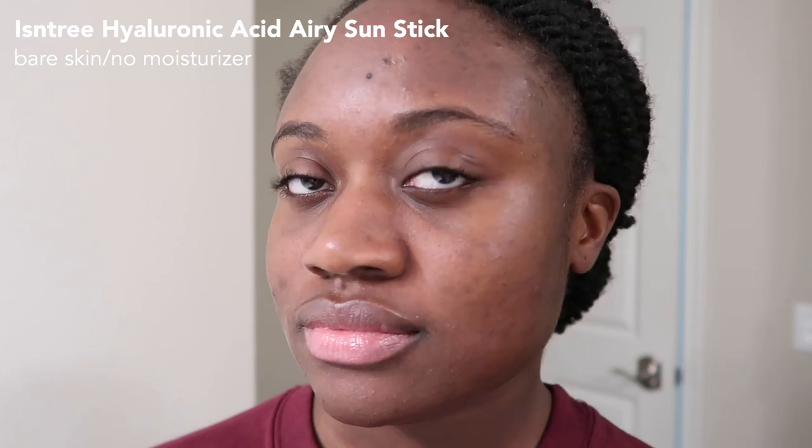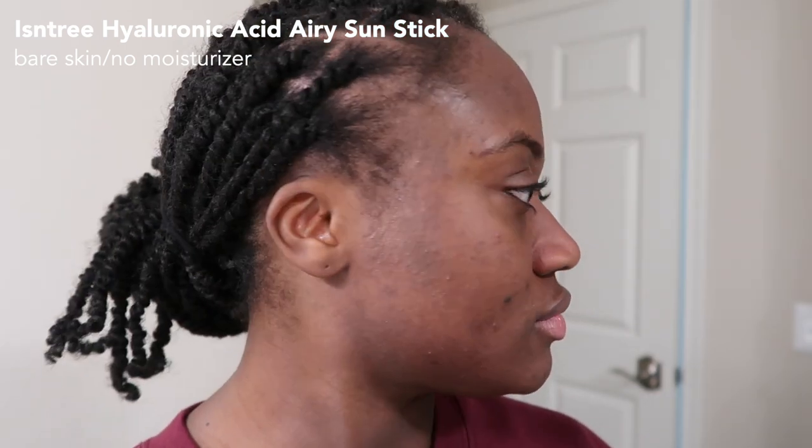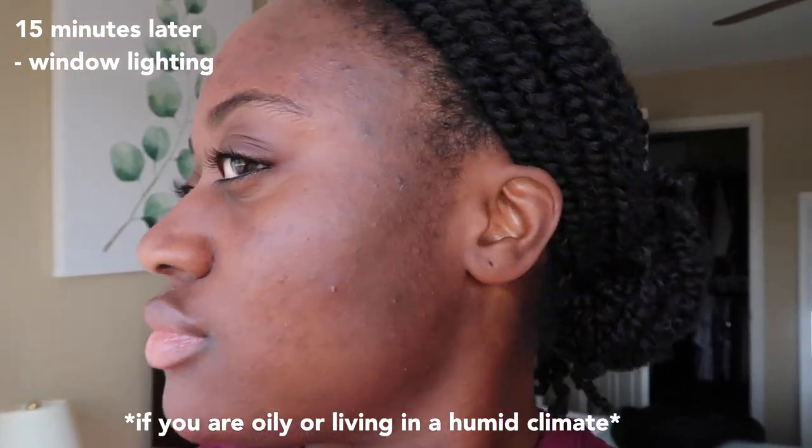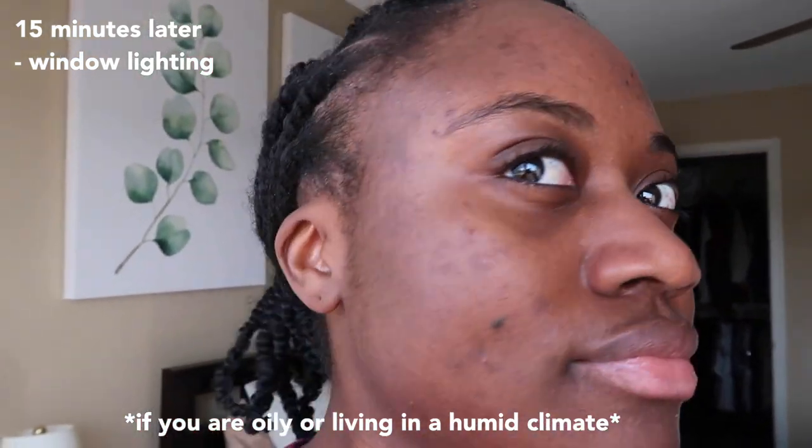Day two I decided to wear this one without a moisturizer just to see how it wears on its own. I think it was perfect this way — I'd skip the second layer. After wearing it for two hours without a moisturizer, I looked pretty much the same as I did initially, which means I wasn't getting any oilier from the sunscreen. It really held up on its own.